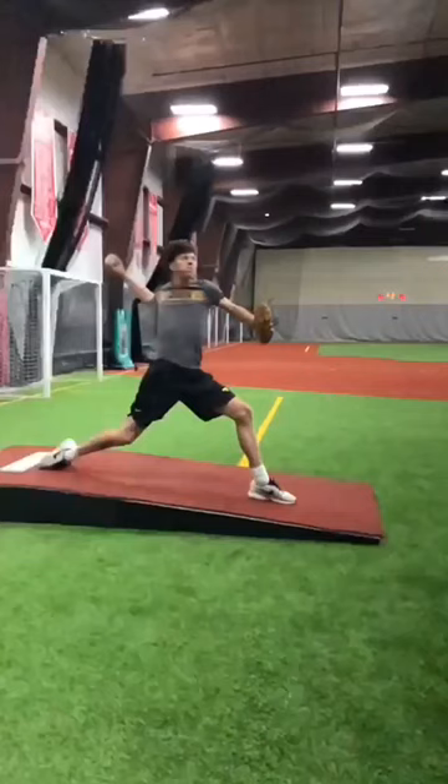I just would have liked to see a better load position and more power from the drive leg, especially linear energy — a linear drive that would have powered you farther down the mound and powered those hips open.